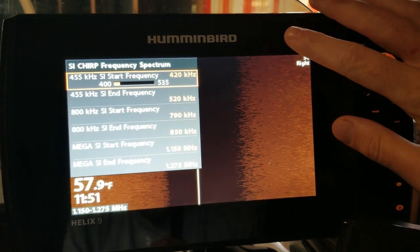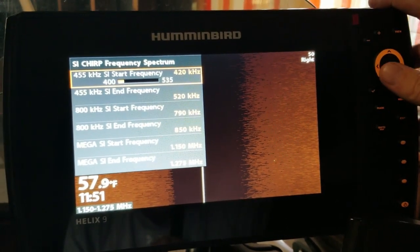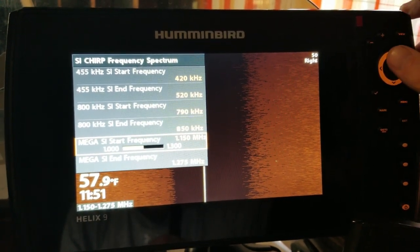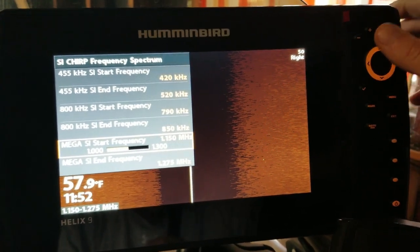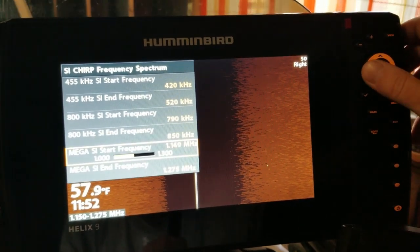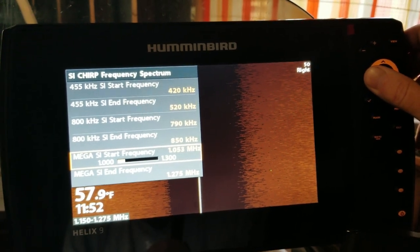Now right here we have all our different frequencies — 455, 800, or Mega — and today we're going to be talking about Mega. I'm going to go down to Mega, and this is the start frequency, which is what we want to lower down. We can lower this all the way down to 1,000. I like to lower this when I'm on a lake that has any sort of soft bottom I might be fishing over. I'm going to hold the button and drop this down to about 1050.